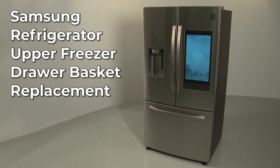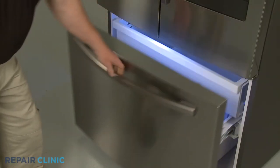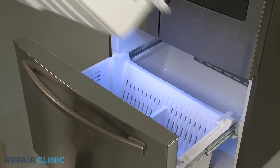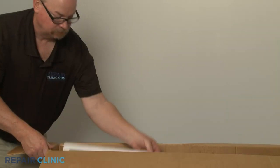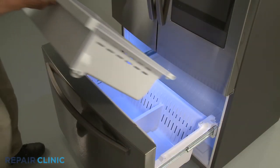To replace the upper freezer drawer basket in this Samsung refrigerator, open the freezer drawer and lift the front of the old basket up to remove. To install the new basket, align the bottom rollers on the lower basket track.